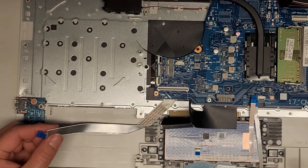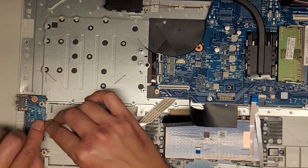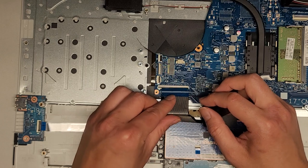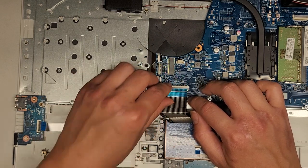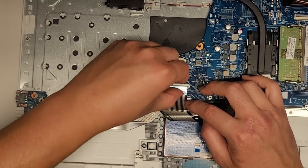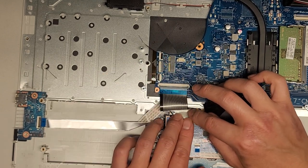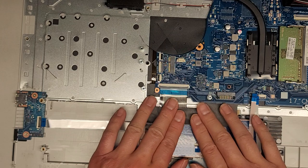Let's get this cable in first because it keeps wanting to get in the way. Line that up, get that in, and slide your finger over the latch to get it in properly. Then stick that down. Then we can get the keyboard cable — plug it in here, then line it all up and stick it back down. Make sure the keyboard cable goes in all the way. Slide your finger over the top to latch it down. Then curl this around like last time and stick it down on top. Looks good.